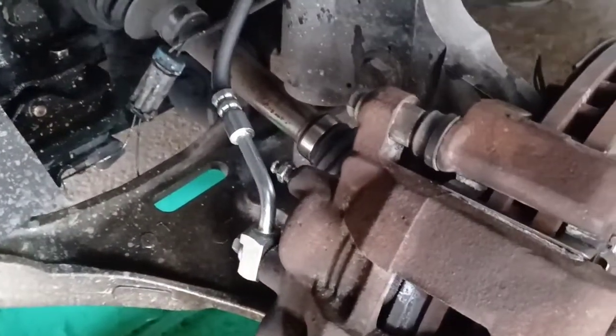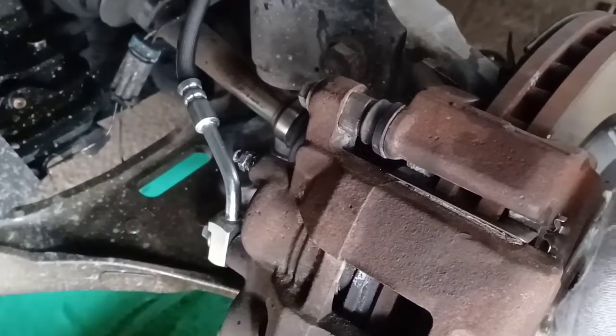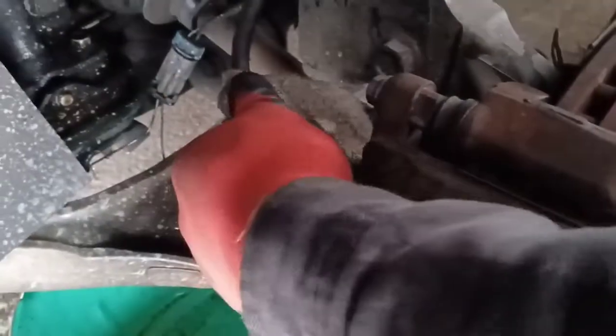How does that pedal feel? Does it feel hard or does it feel a little weak? Feels a little loose — alright, we're gonna move on to the next one.